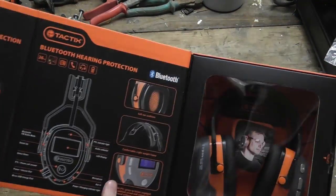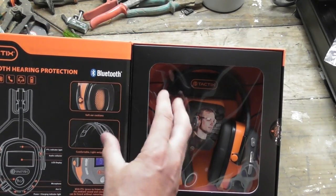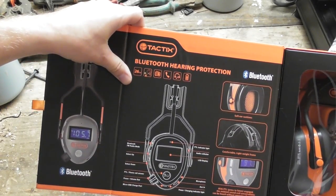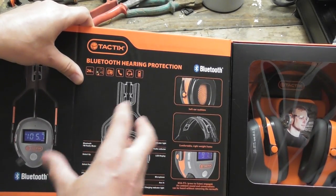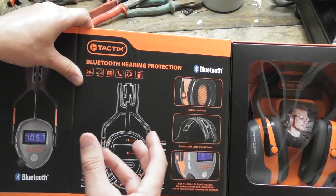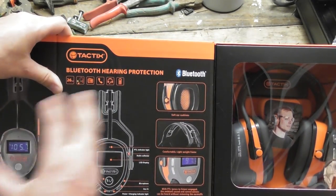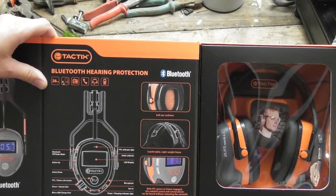Basically it's got Bluetooth - you can answer your phone with it, listen to music from your phone, that sort of thing. There's a button on the side for answering calls, and you can also push a button that lets you hear all the ambient sounds around you. So when someone comes over to talk to you, you don't have to take your earmuffs off - just push that button and basically it's as if the earmuffs aren't there, which is very handy. It's also got FM radio built in. The battery is only rated for 26 decibels, but with the music and stuff going on it shouldn't be too bad.